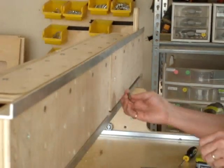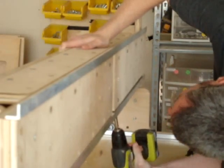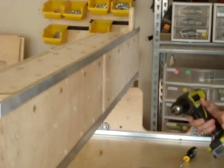The process is the same for the lower rail. Fasten the rail with the same screws and adjust by loosening and tightening the screws as done with the top rail.